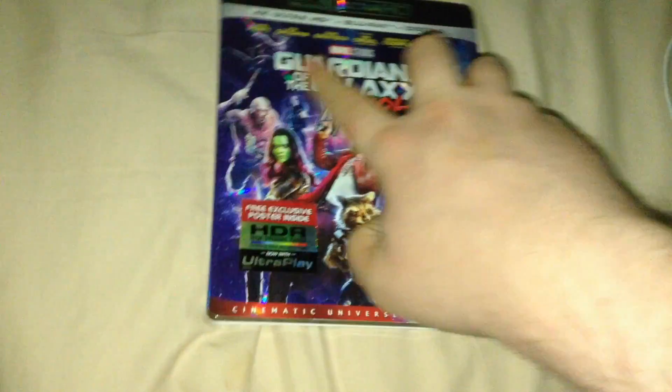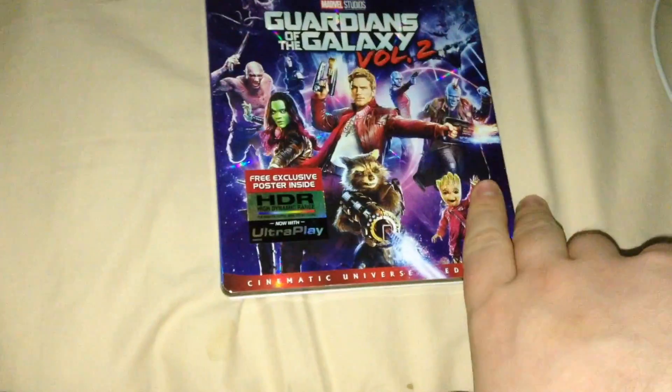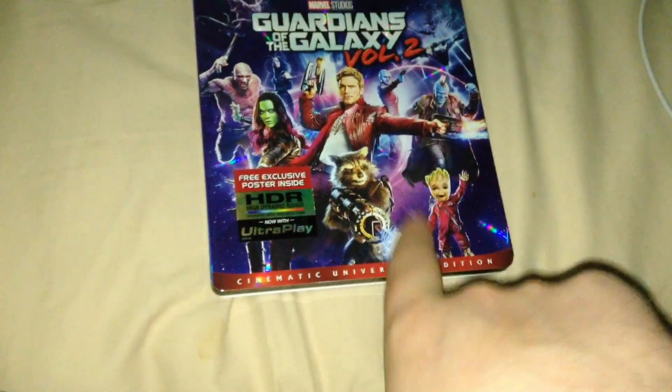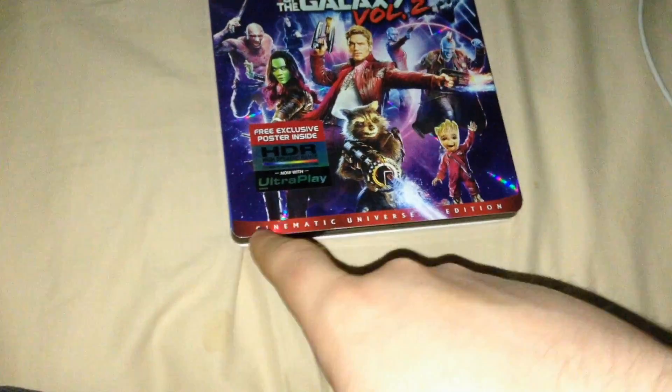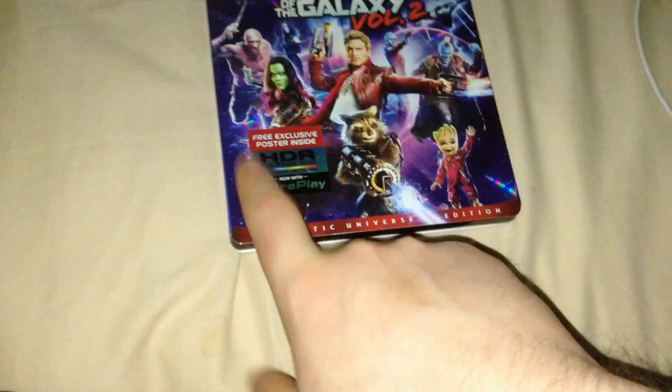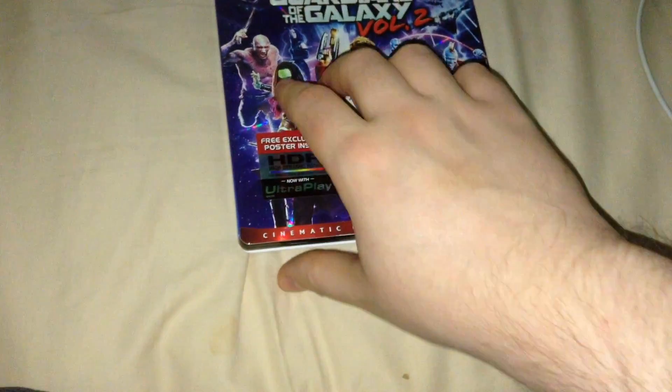Everything is basically embossed - the logo for Guardians of the Galaxy Vol. 2, the characters, and all that. As you can see, all the characters are on there. Cinematic Universe Edition. There's a free exclusive poster inside, high dynamic range, now with Ultra Play.